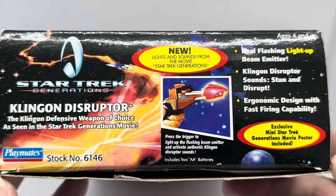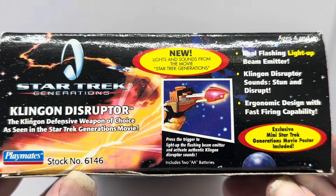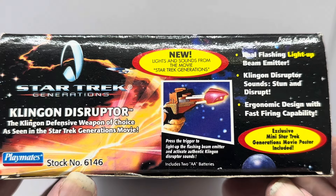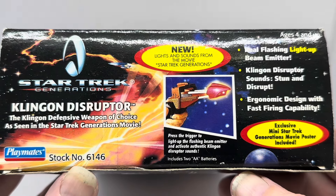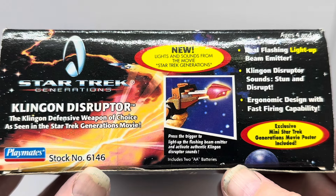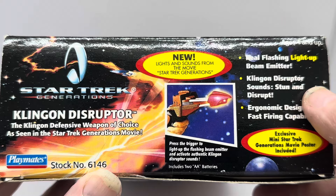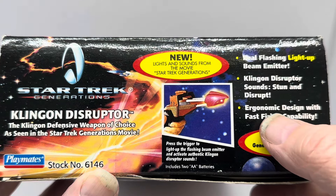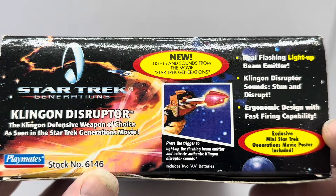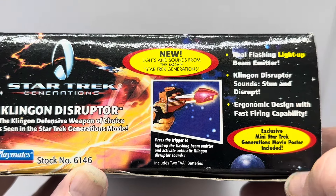On the side of the box it says Star Trek Generations, Klingon Disruptor — the Klingon defence weapon of choice as seen in the Star Trek Generations movie. Press the trigger to light up the flashing beam emitter and activate authentic Klingon Disruptor sounds. Real flashing light-up beam emitter, Klingon Disruptor sounds, Stun and Disrupt, ergonomic design with real firing capability, and exclusive mini Generations movie poster included.